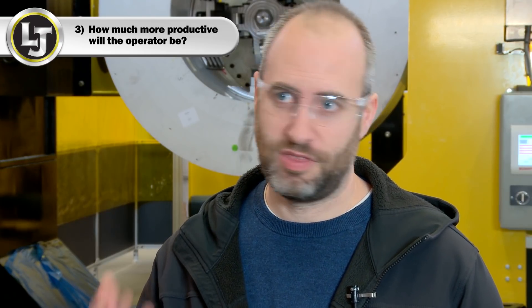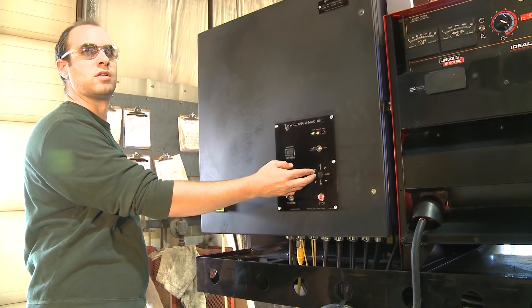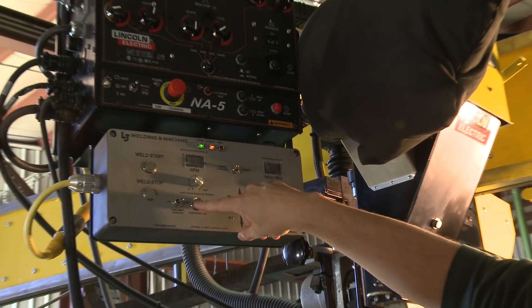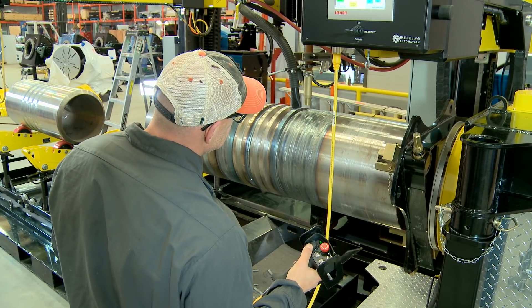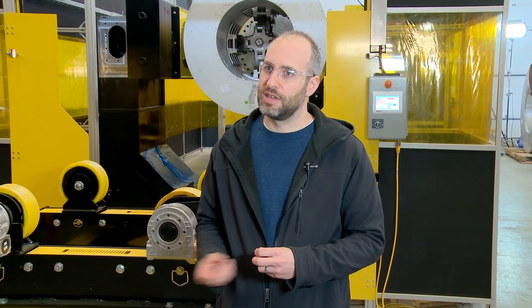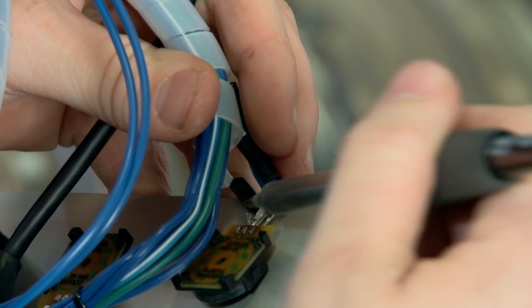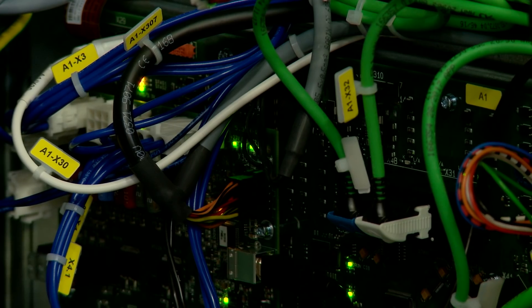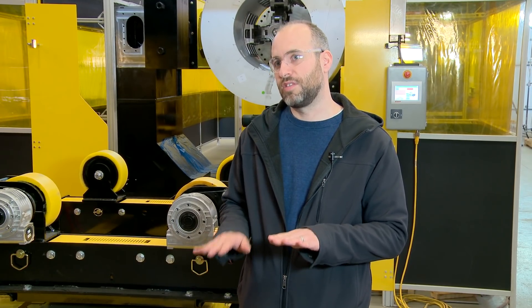I think about how much more productive can my operator be with a push-button interface versus an HMI interface. A push-button interface, while the individual components aren't as expensive as perhaps an HMI on its own — especially a larger screen — the combination of wiring all those buttons up, connecting them, and all the labor involved in putting it all together can be quite significant and actually approach or even exceed the cost of an HMI interface.